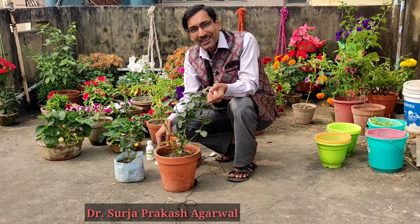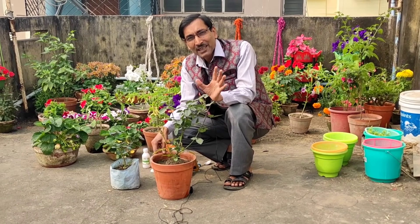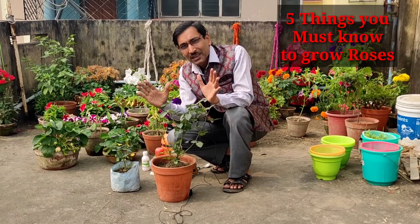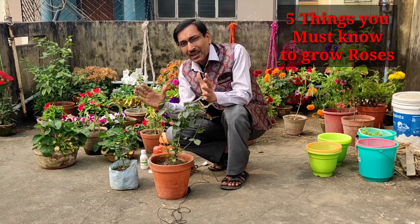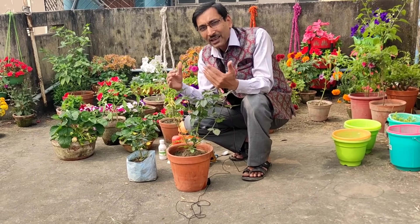Good morning friends. I am Suraj Agrawal and you are watching your favorite YouTube channel, Gardening is my present. Today friends, I will be telling you how to grow roses in pots or containers, and there are five essential things you must know before growing any of the roses in pots or containers.